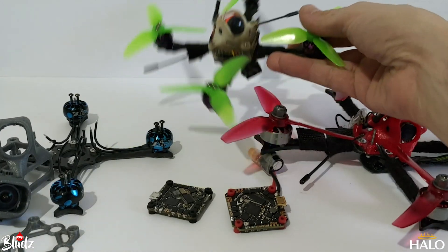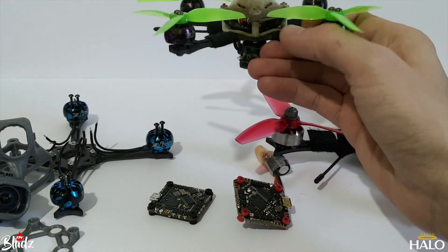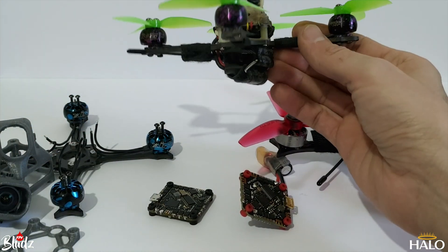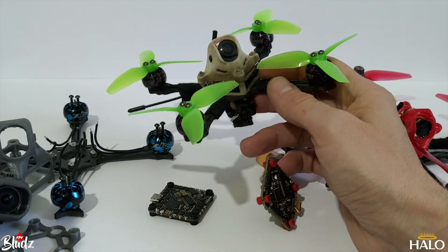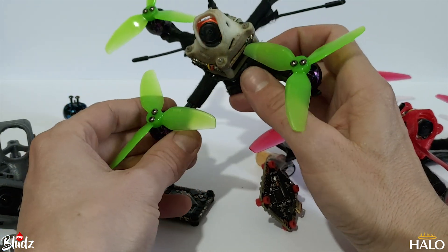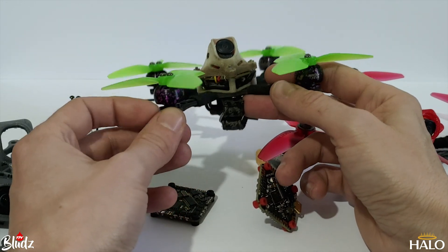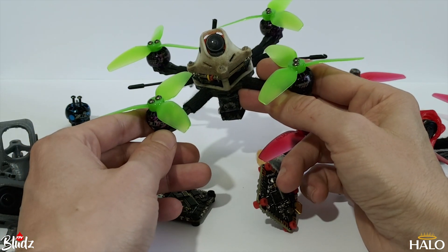I started off with an analog setup on a toothpick. This is my guitar pick frame, and it seems to be the best analog setup I've come across so far. It's running these 1206 motors at 4,500 kV, which allows me to run 2, 3, or 4S depending on what sort of flying I'm doing. These are the same motors I used to build the Vistapick.